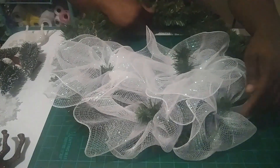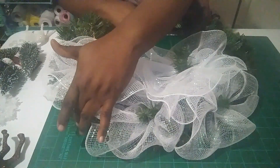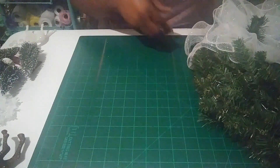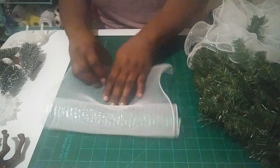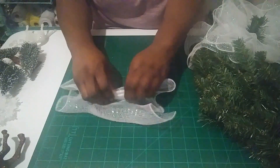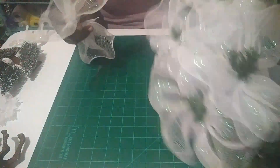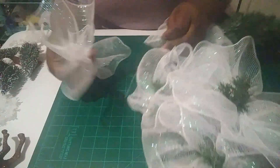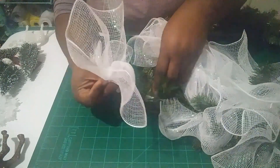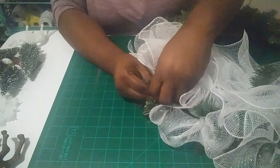I have two ruffles in this tie and two here, one here, one here, and I'm going to put another one right here on this side — a total of seven in all. Just scrunch it up the middle, place it down at the bottom, and use the little pine needles to hold the mesh in place. Now we have all seven pieces on there.